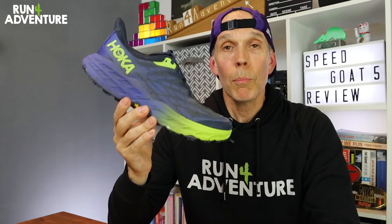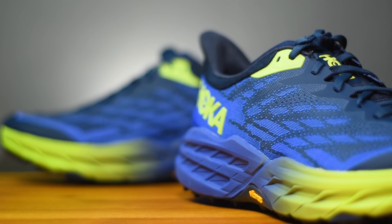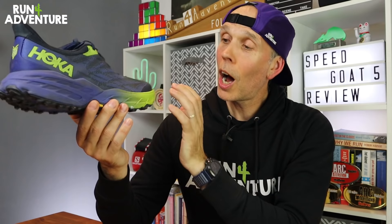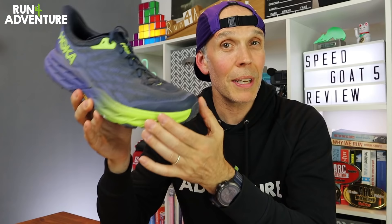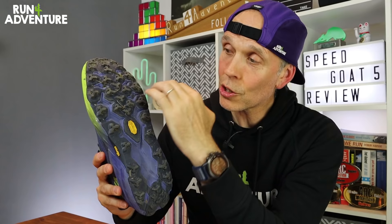Moving on to the midsole, there have been a few subtle changes. It's still a deeply cushioned trail running shoe with a nice rockered profile. Hoka claim they've used a slightly lighter foam compound, which accounts for much of the weight saving. It should still feel very soft and cushioned underfoot, but maybe a little more nimble and responsive when moving at speed over technical ground. It also features a slightly wider platform across the forefoot for added stability and a more accommodating fit.